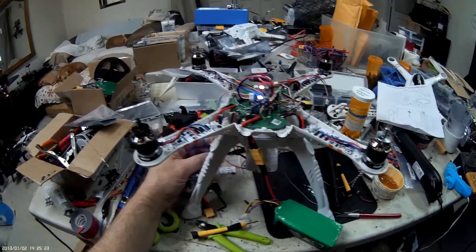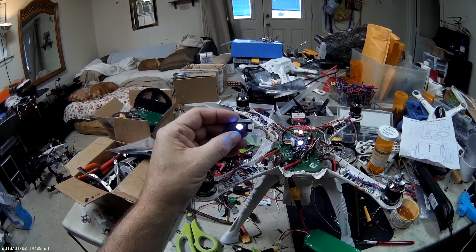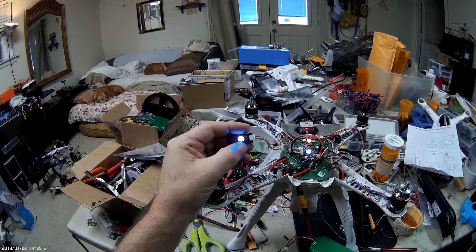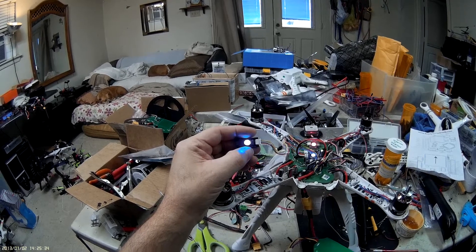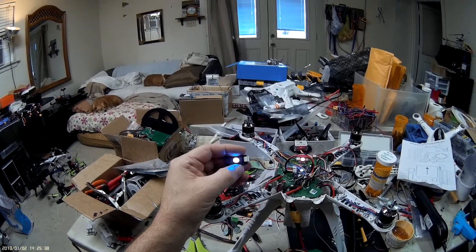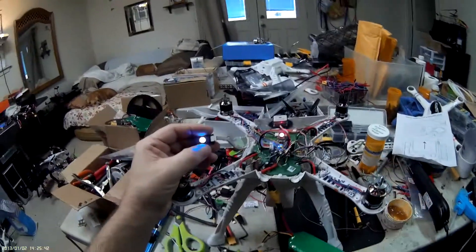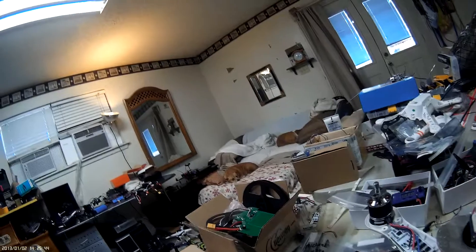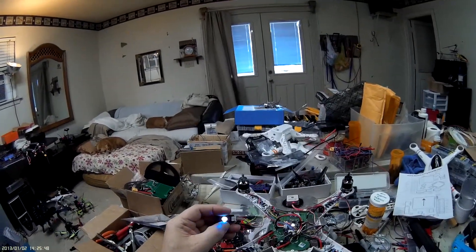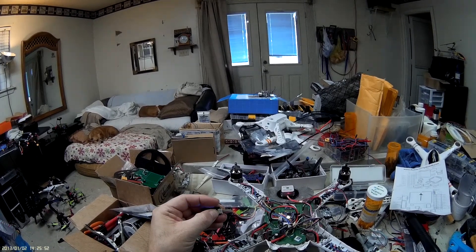Once the unit's powered up, we'll have a board with a buzzer and a status LED on it. It also has a button — all Pixhawks come with a button that you have to press, which pretty much goes through all the self-checks like compass and GPS. If everything isn't right when you press this button, it's going to beep at you.